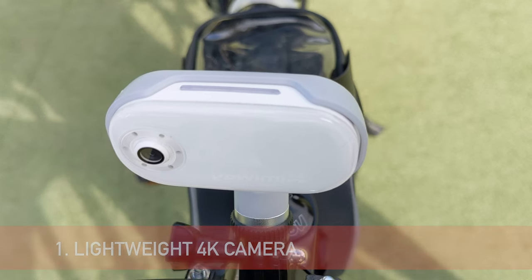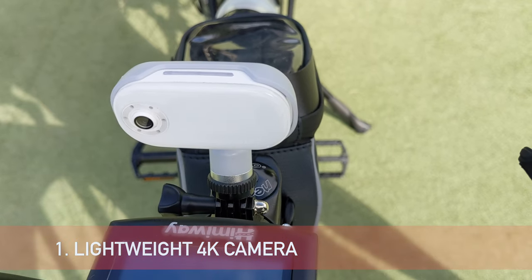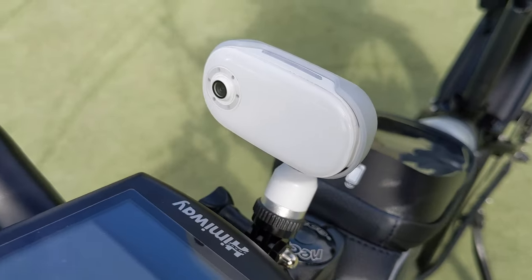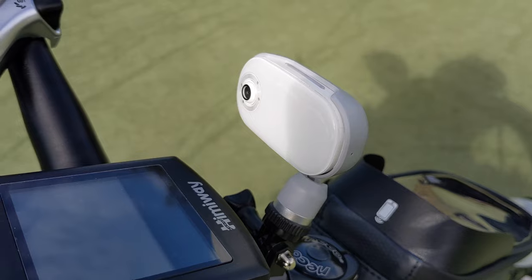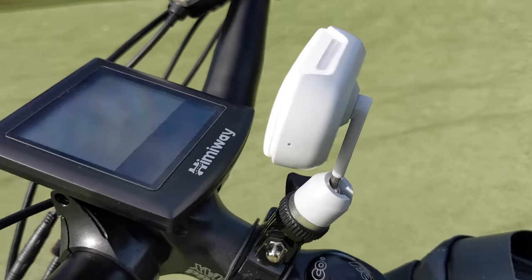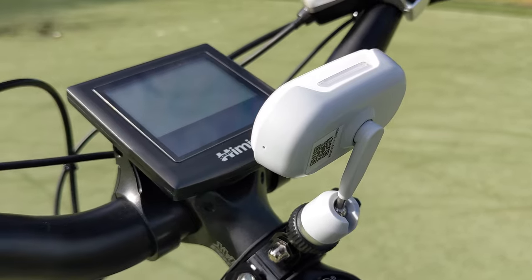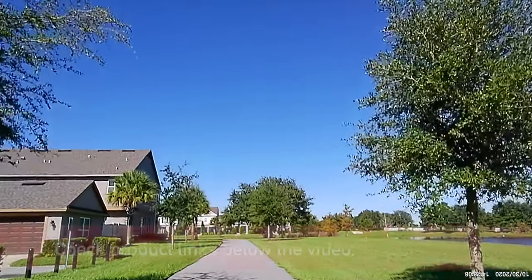This is an Akaso lightweight 4K vlogging camera that I've mounted on my e-bike. It's going to give me nice footage when I'm going for a long ride. It records directly to a micro SD card. Here is some footage from the camera for you to enjoy.